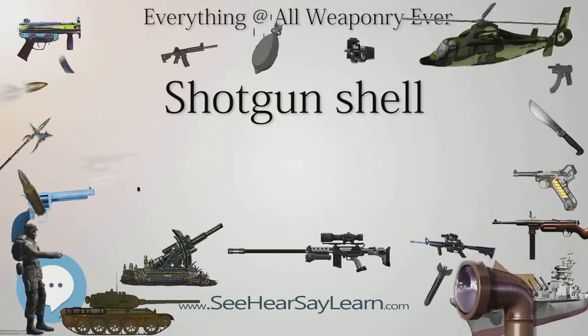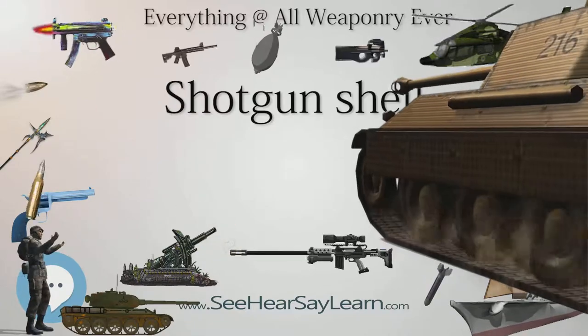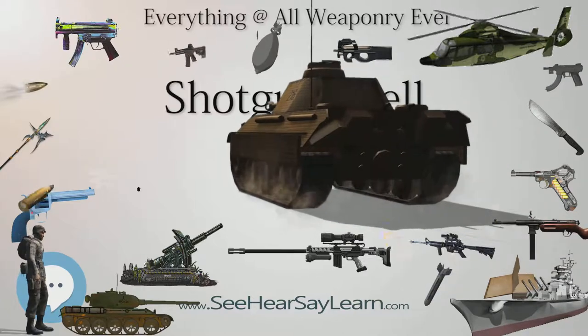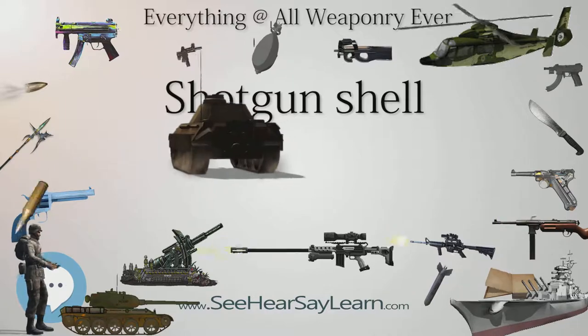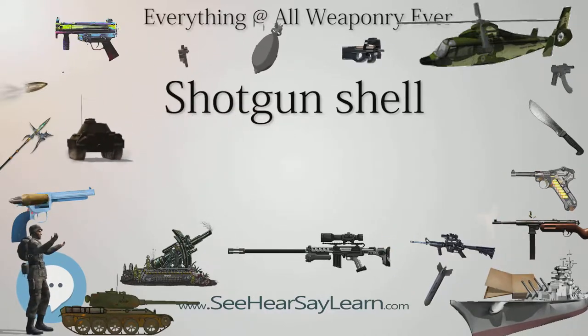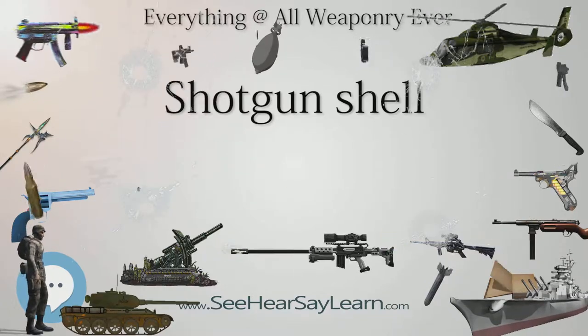They can also be made with specialty non-lethal rounds such as beanbag rounds, flechette rounds, and rubber. An old non-lethal round consisted of a shotgun shell loaded with rock salt, which could inflict very painful but rarely deadly wounds, and was popular for scaring away trespassers.